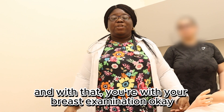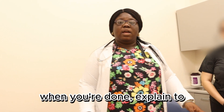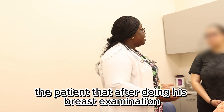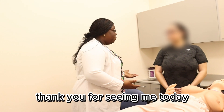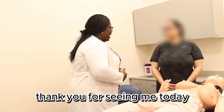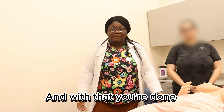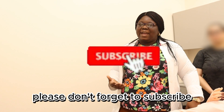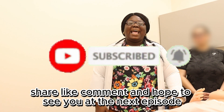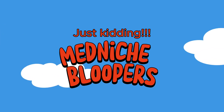And with that, you're done with your breast examination. While you're done, explain to the patient that after doing this breast examination, you observed no abnormalities. Thank you for seeing me today — do you have any questions? No, I don't. Okay, thank you very much. And with that, you're done. Thank you for watching this video — please don't forget to subscribe, share, like, comment, and hope to see you at the next episode. Bye.